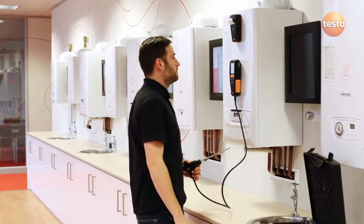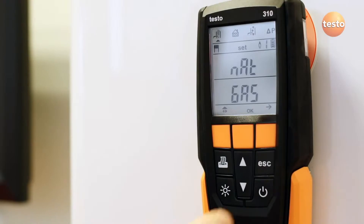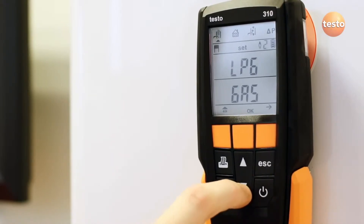While the sensors are zeroing, which takes 30 seconds, you can choose the fuel type. Press Set, which is the right hand orange button, and then scroll through the list of fuels. Select the required fuel and let the analyzer finish zeroing.